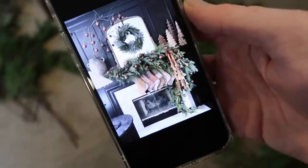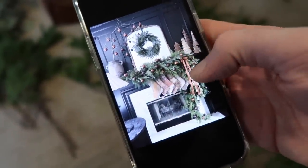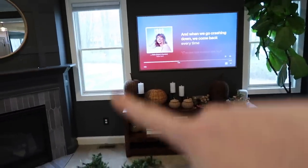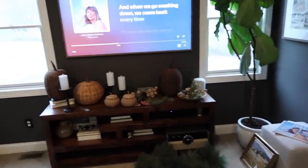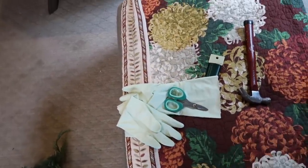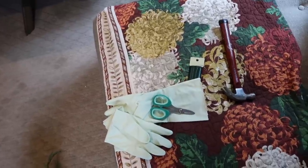I'll grab my phone so you can see my inspiration. I'm thinking of going with this shape — thin and then really, really full down to the ground. I won't need all of this. I'm also thinking of putting two slim 10-foot trees on each side of that media stand. I got gloves because I just got a fresh manicure — I'll link my favorites. They're really thin, which I like for working with florals and garlands, and they're really reasonably priced.